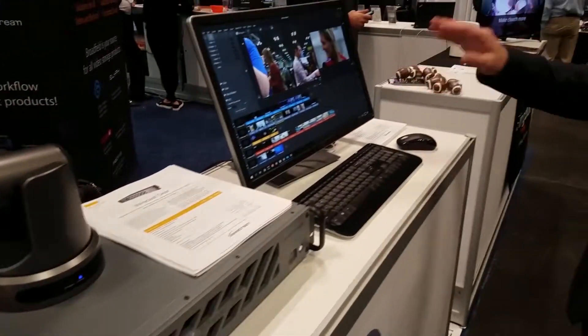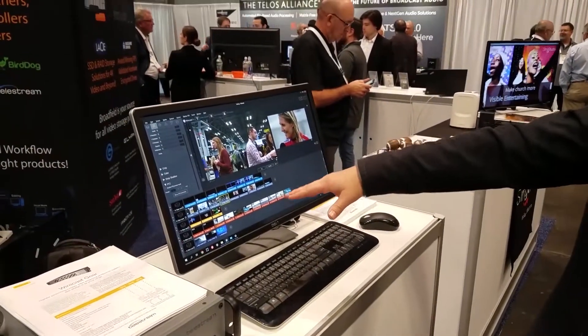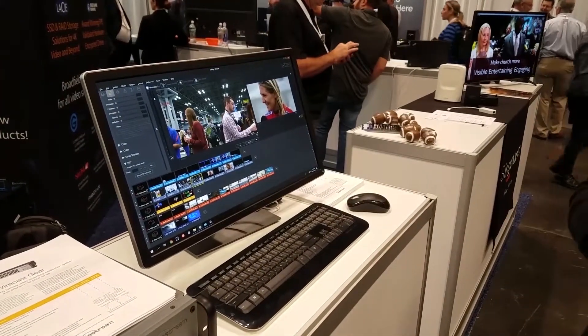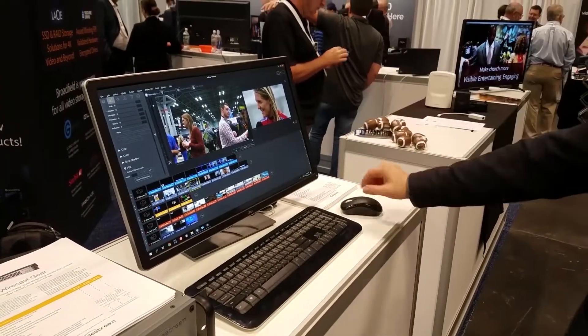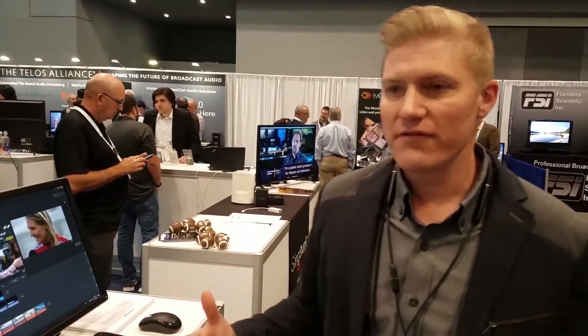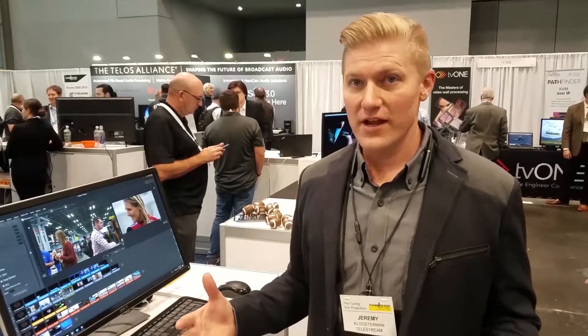The Wirecast software is easy to use. You set it up in layers — you can line up your shots horizontally, pick either or. You can stack graphics and video on top, so you can really do whatever a production video switcher does in a software form.